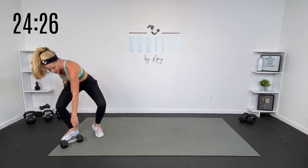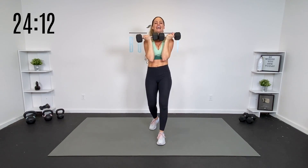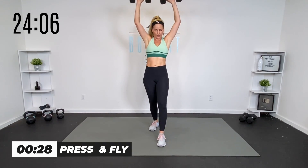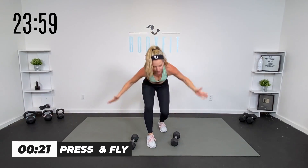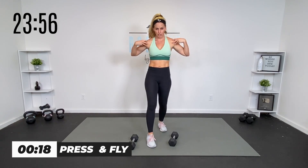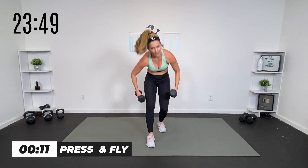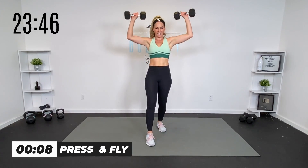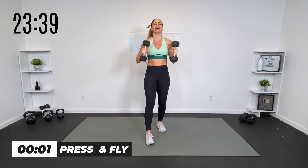Grab that other dumbbell — we only got 15 seconds of rest. We're gonna burn those shoulders. If you need to, keep one dumbbell. Otherwise take them out — we're gonna press up and bring the elbows in. Sometimes we call this the Arnold press or press to fly, because we got that fly motion pulling in for those chest and shoulder muscles. Keep the core engaged. If that's too much, take one dumbbell right in the center. Press, elbows in — there's that burn.